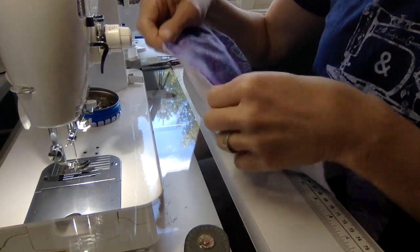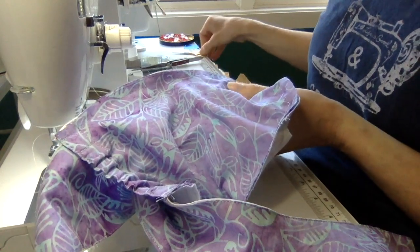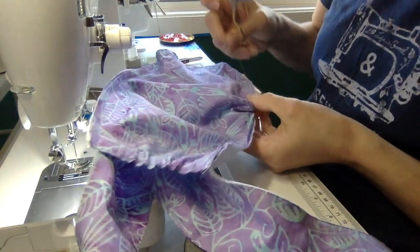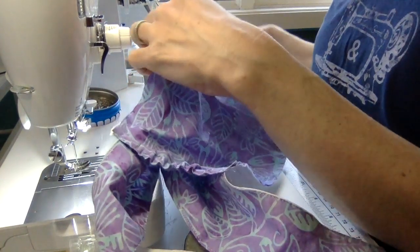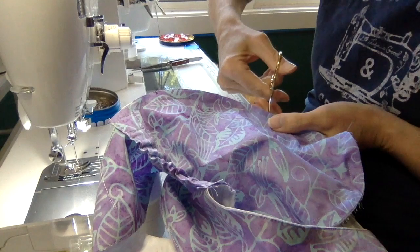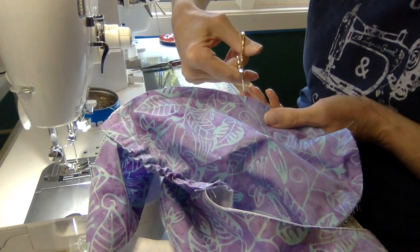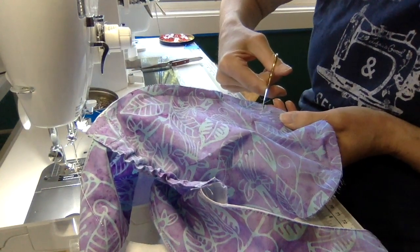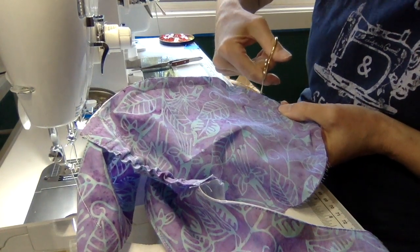Now press the seam out and clip into some of the curves — it's a very tight curve and we want it to be as comfortable and easy as possible. Clip at the stress points around the curved seam.